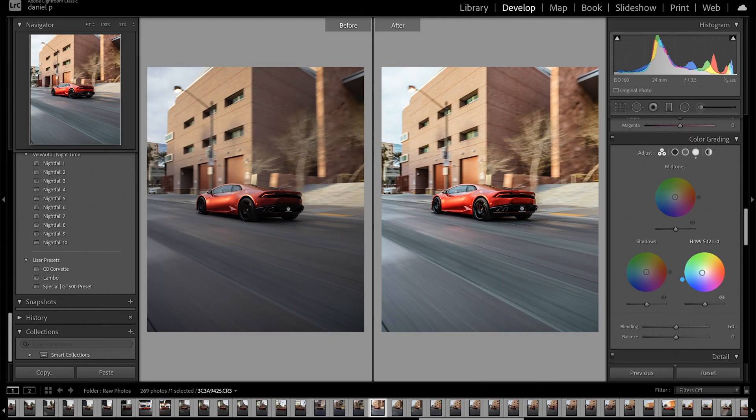For my highlights, I want to give it an aqua tint — I'm going to slowly drag it down to a light blue. For my shadows, I'm going to go for an orange look. Then I'm going to slightly increase my highlights luminance to about 25.